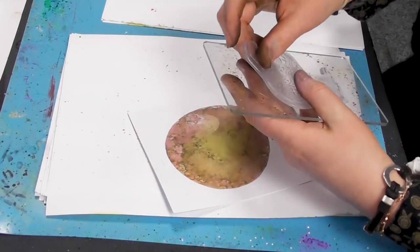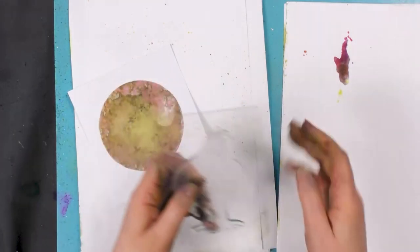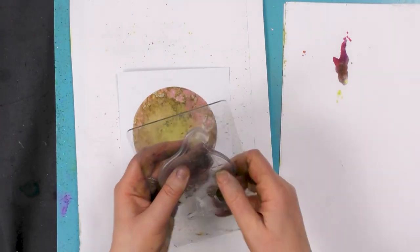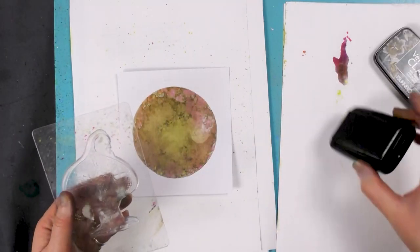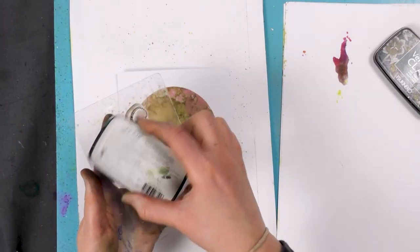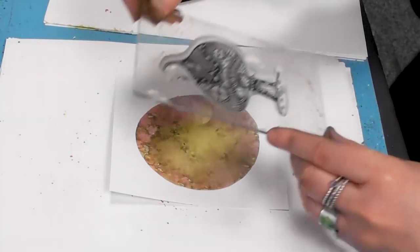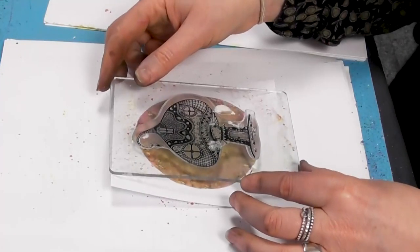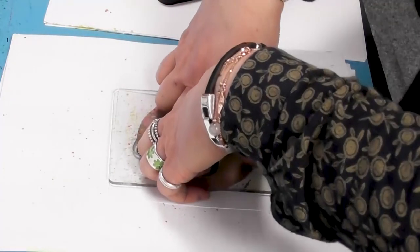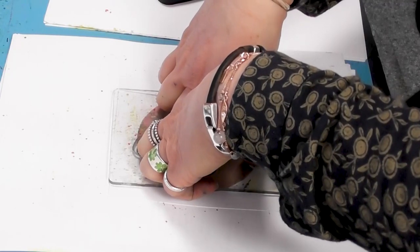So we're going to be using our Zen Mushroom House. I'm inking it now in the Nocturne. And I'm going to place that down right in the middle there. Let's give that a good press and let it rest a while.